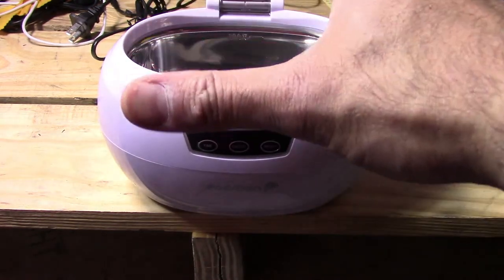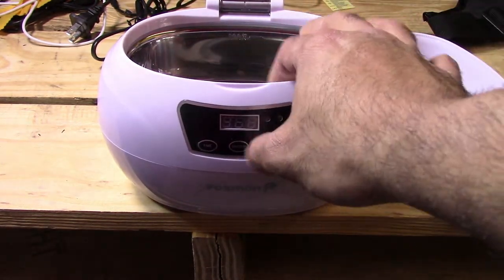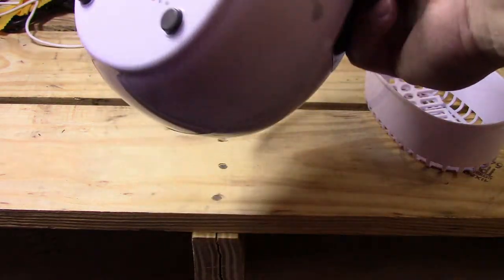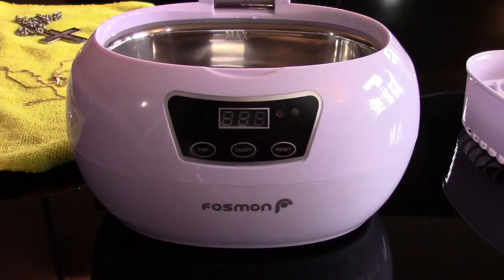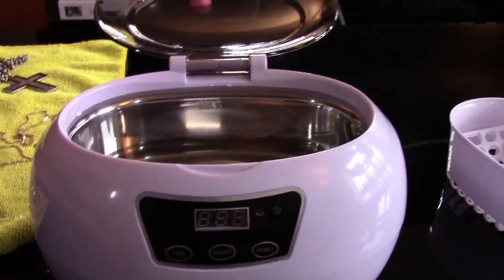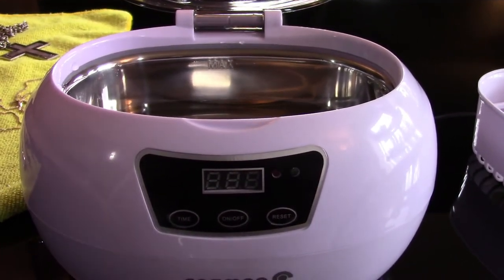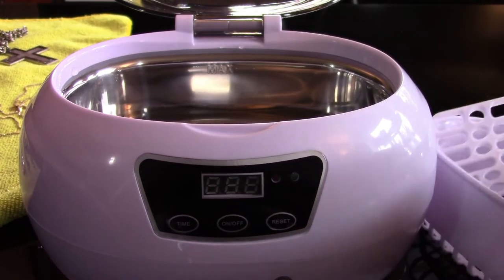Alright, that's it for this part. Next I'm going to plug it in and start the demo. In preparation for this video I've gone ahead and filled the reservoir up with some water. I did not put it all the way to the max line because when I put the basket in with the items I'm going to be cleaning, it's going to raise the water level — so I'll adjust accordingly.